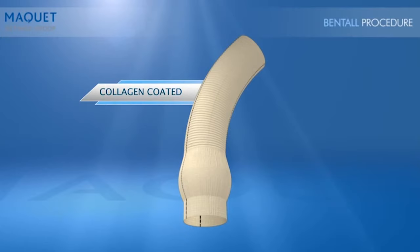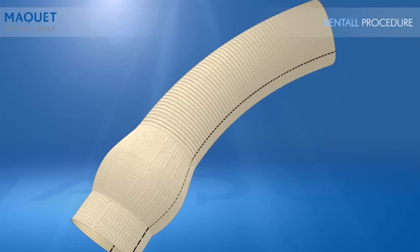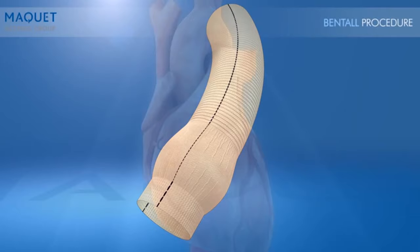The Mackay CardioRoute is a collagen-coated one-piece device designed to repair or replace the ascending aorta. The CardioRoute graft features three distinct sections in one piece, unlike other grafts that are three pieces sewn together. The three sections are the body, the bulge, and the collar. The bulge was specially designed with a smooth surface and distinctive shape, mimicking the anatomy of the native aortic root and coronary sinuses.